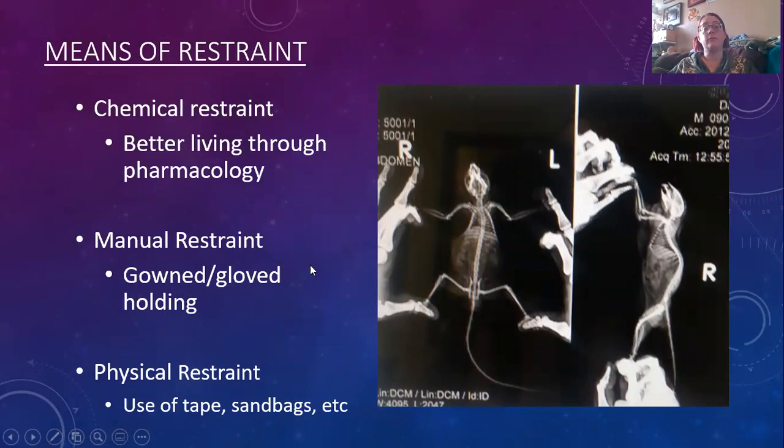Means of restraint: we're going to commonly do chemical restraint — better living through pharmacology. Use drugs when the animal will tolerate it to keep them safe. And then manual restraint using gloves and hands. Keep in mind, we should never use manual restraint with our hands inside the image like that — not a good idea. We can use drugs, or other means like gauze or tape, in order to keep ourselves safe. Physical restraint using tape or sandbags is of course most ideal.